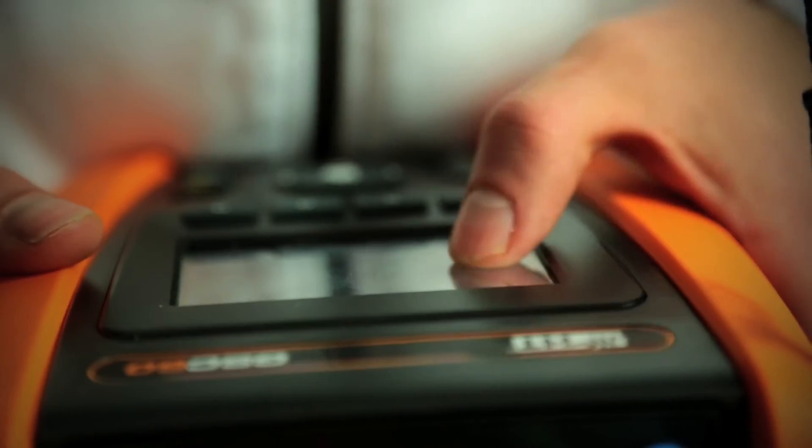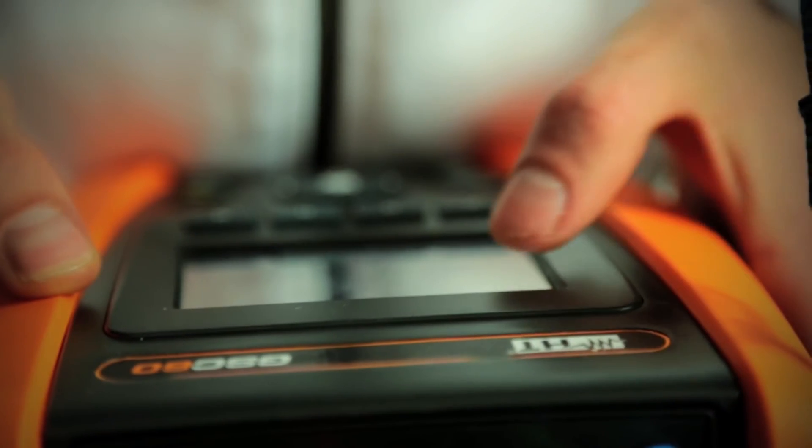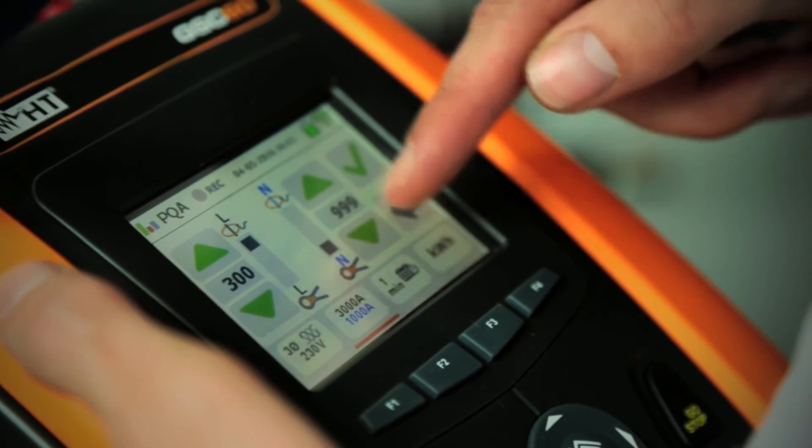The GSC 60 is also a power quality analyzer and energy logger. It measures in real time the main electrical parameters and can record for over two months.